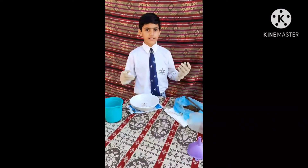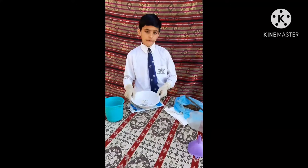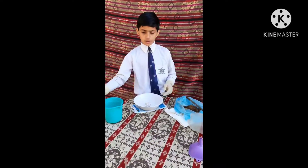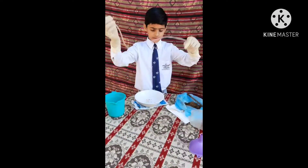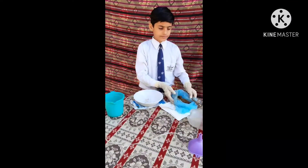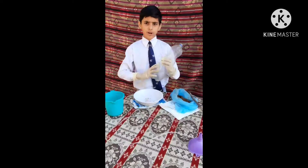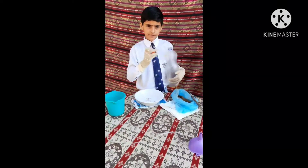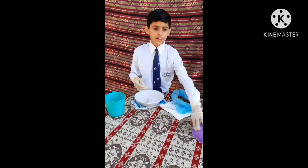Now I will tell you what are the materials to make biogas: one empty bowl, a jug of water, one pipe, cow dung, one empty bottle with a hole in its lid, and one funnel.